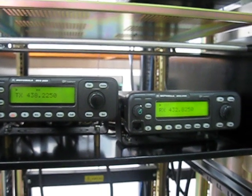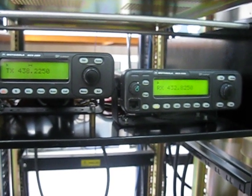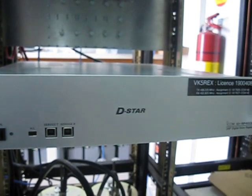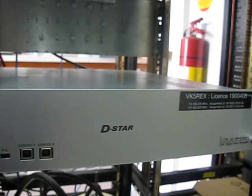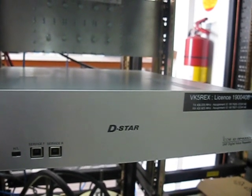Time will tell. We'll see what happens in the coming week as to how this performs. I'll be giving it a good workout today and during the D-Star nets from next Sunday evening. Hopefully this thing will work well enough to give me the confidence to remove the ICOM system out of the rack, so I can get it on the workbench and do some modifications, tests, and service work. This has been in here since mid-2009, so it's been in here for a few years and it's about time it came out.